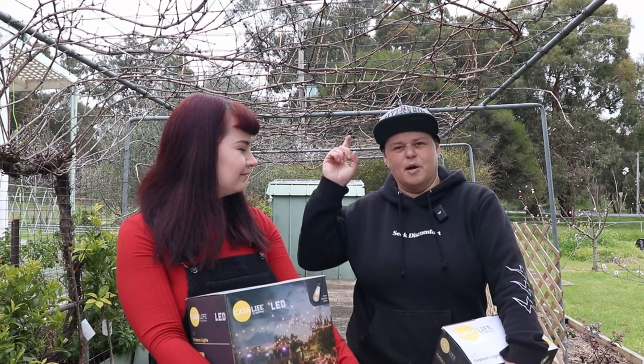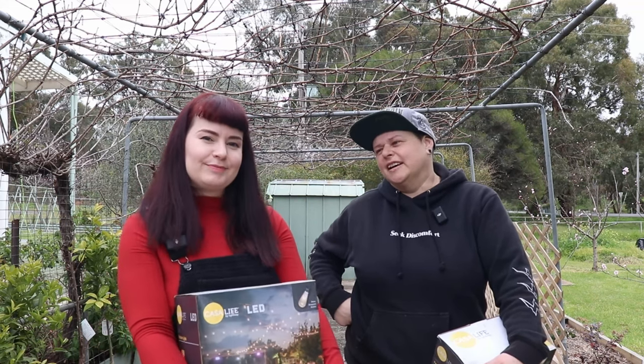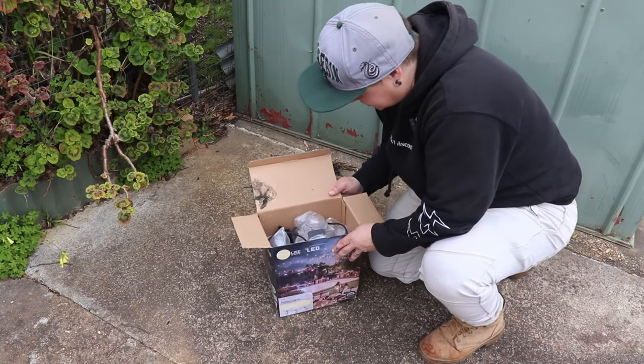First thing we should do is test these to make sure they actually work before putting them up — they've been sitting in the shed for years. We got them when we were living in an apartment in Melbourne; we had that apartment for about six years. We had intentions of putting them up over the balcony but we didn't have a handy power point, so we never got around to it. But now we have some handy outdoor power points! Opening up box one and there's a bit of mold and some spiderwebs — really exciting.